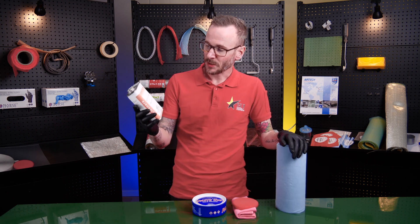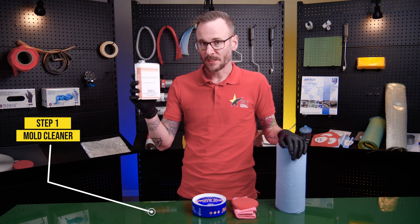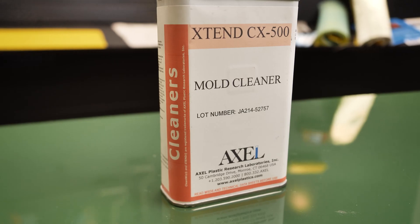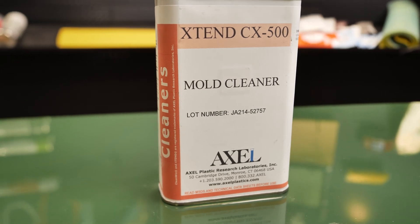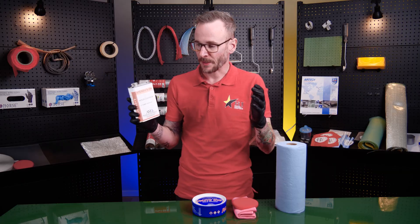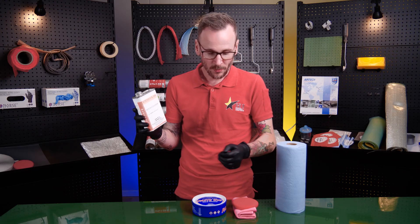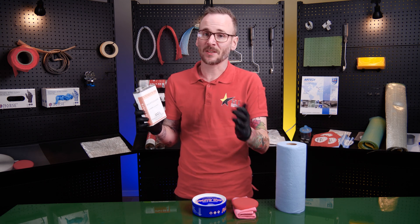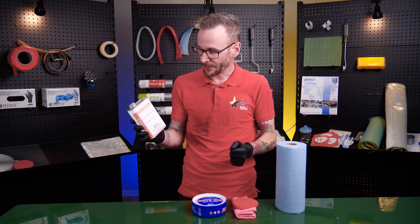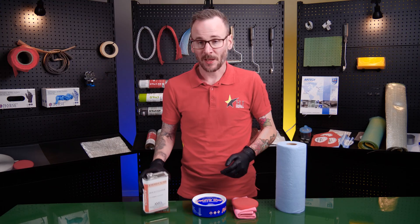We're going to start the process with cleaning. It's very important that you clean the surface before you put any new wax on it, due to different factors — you don't know what type of wax was there before, it may be contaminated, or it's a new mold — what we call a green mold. So you need to clean it before you apply the wax.